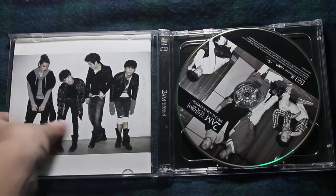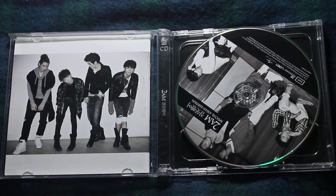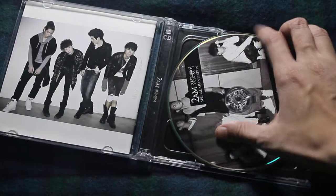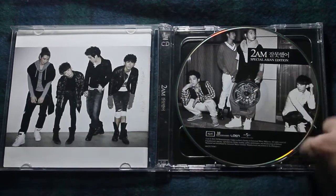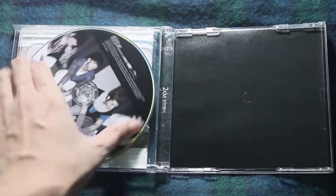Here's the photobook slash lyric book — I'm not really sure since this is a fresh unboxing. So that's the CD. Let's twist it the right way. Yeah, two CDs.